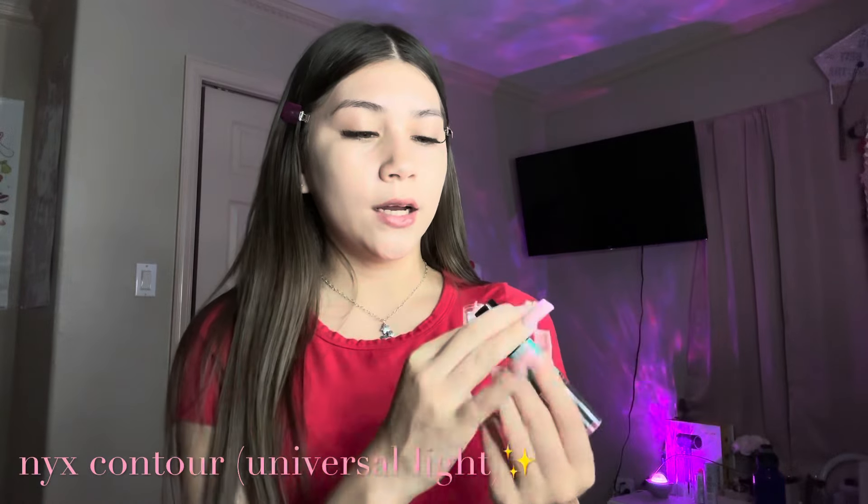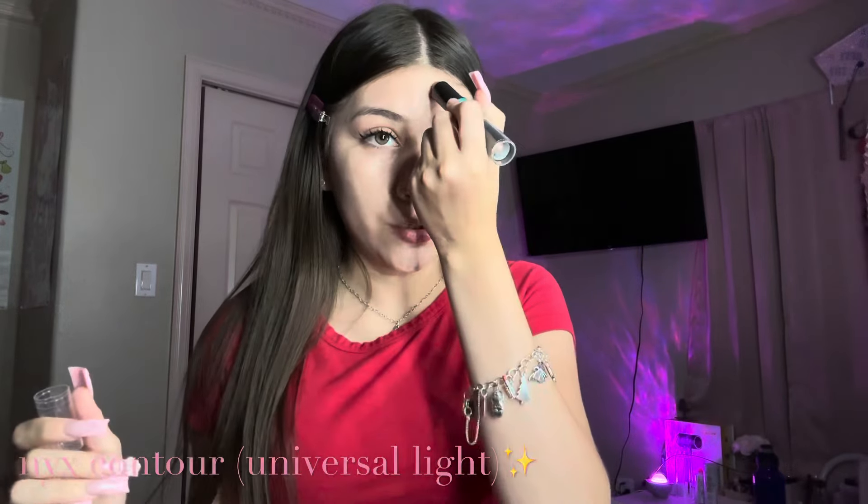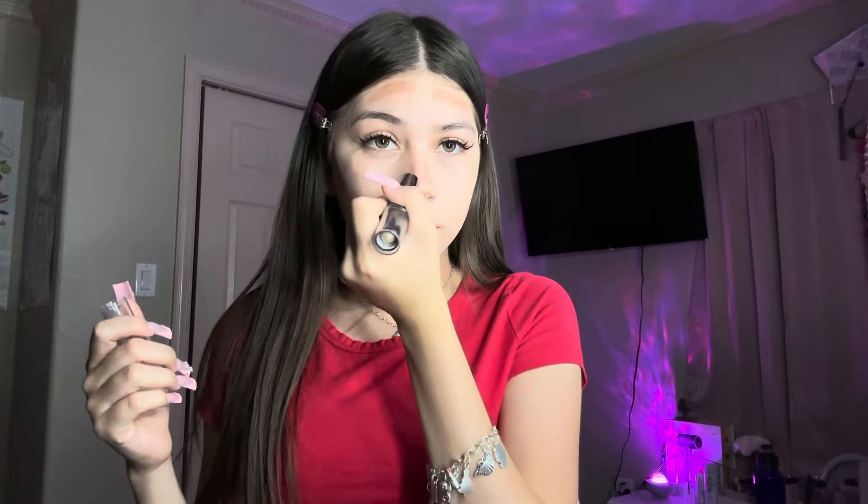I blend all the way down to my neck, so make sure y'all blend down to your neck because it needs to match. Next I'm gonna go in with the NYX contour stick in the shade Universal Light and I'm just gonna apply it in these areas and then on my nose, just a little bit.